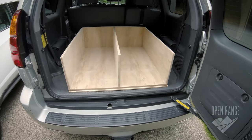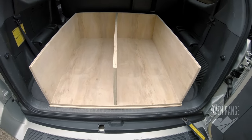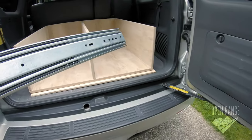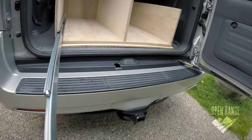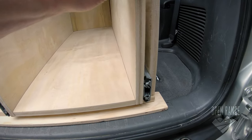After some cuts and a lot of sanding corrections, I'm able to attach the sides. I slide in these 500-pound drawer sliders I bought and began fitting the wood around them with a lot of rough cuts.